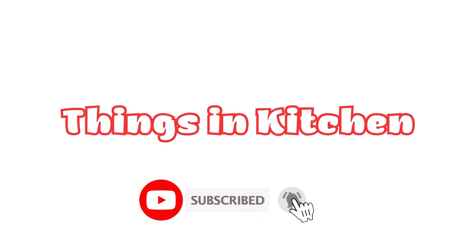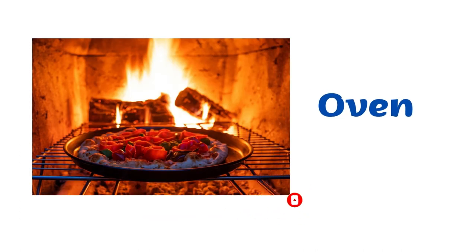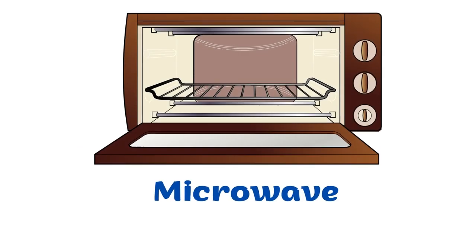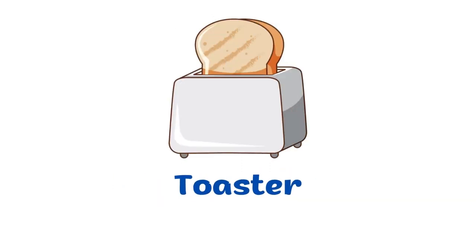Things in the kitchen. Oven. Microwave. Rice cooker. Toaster.